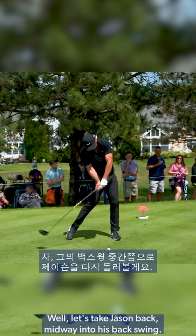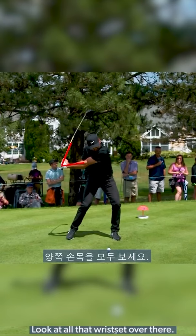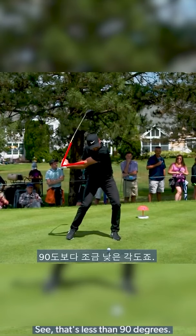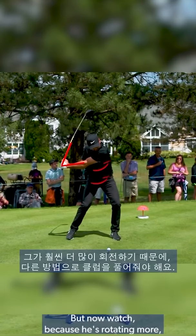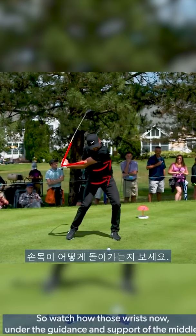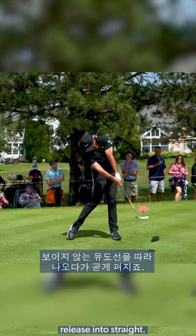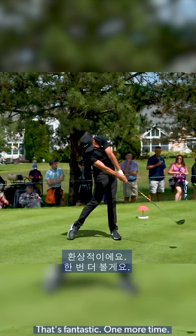Let's take Jason back midway into his backswing. Look at all that wrist set over there — that's less than 90 degrees. But now watch: because he's rotating more, he has to release the club differently. So watch how those wrists now, under the guidance and support of the middle, release into straights. That's fantastic.